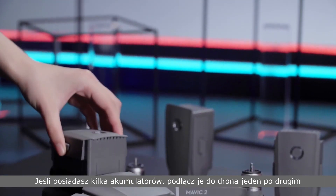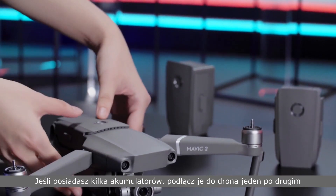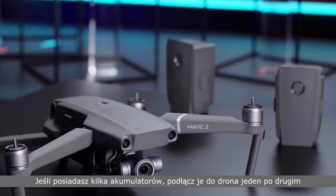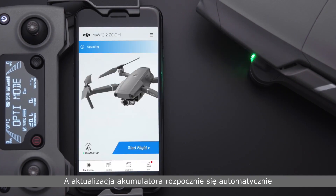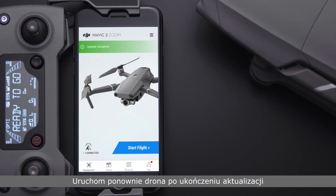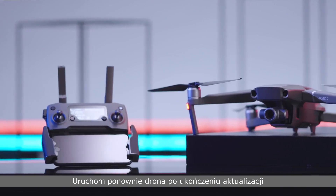If you have several batteries, you need to plug them into the aircraft one by one to update them. Slide to update to update the firmware and the battery will start updating automatically. Please restart the aircraft after the update is complete.